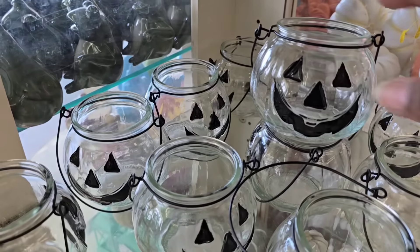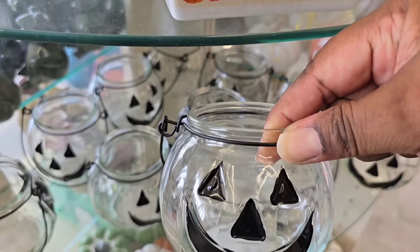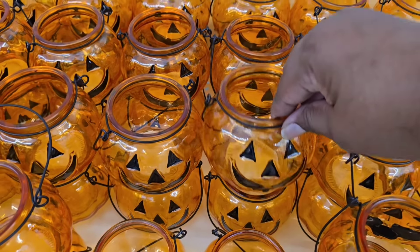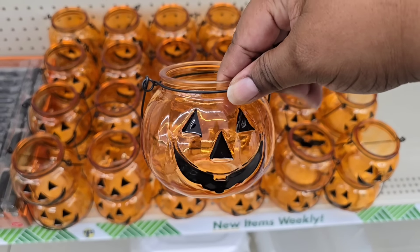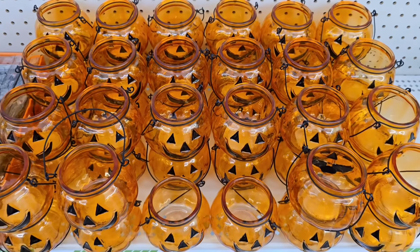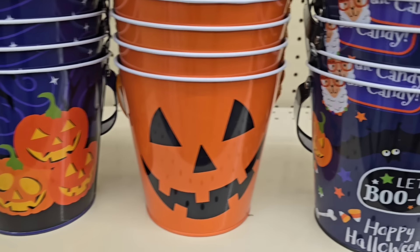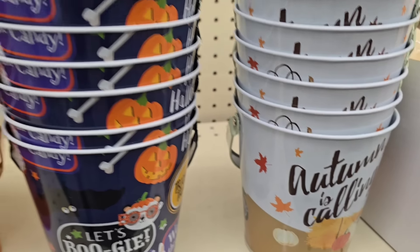Now let's head over to the Halloween section. Yes, they are getting an early start. They have clear pumpkin votive holders — a returning item — and also in orange. You could use real votives or battery-operated LED votives, and bunching a bunch together with lights would look so cute. More Halloween items include little metal buckets in jack-o'-lantern styles or candy themes, plus one fall and autumn bucket.